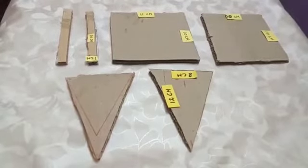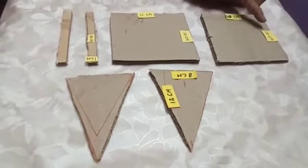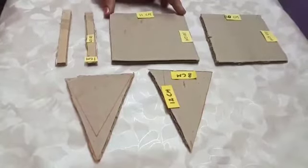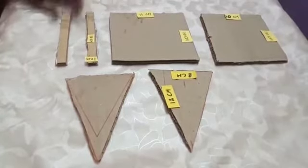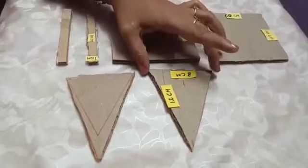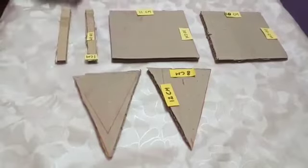Now I will show you the measurement and the preparation of the stand. First we will take a 10 x 10 cm cardboard, then an 11 x 10 cm cardboard, a 1 x 10 cm strip — 2 strips you should take — and 2 triangles with base 8 cm and height 12 cm.